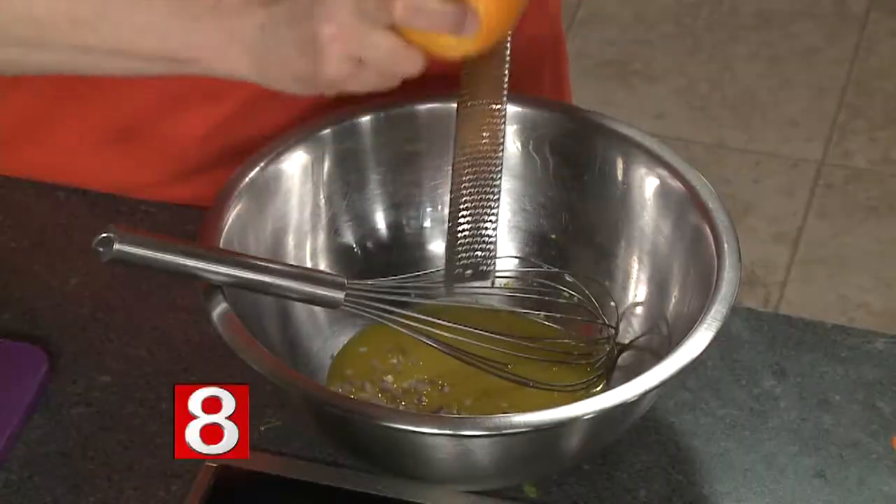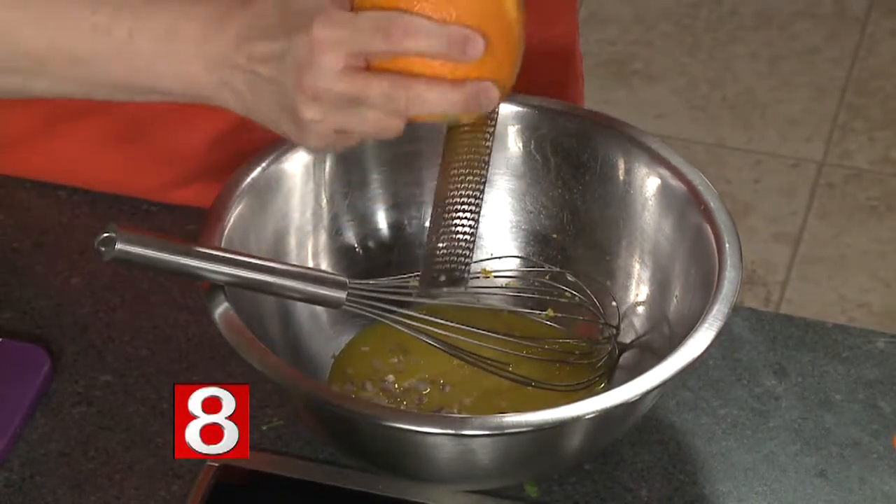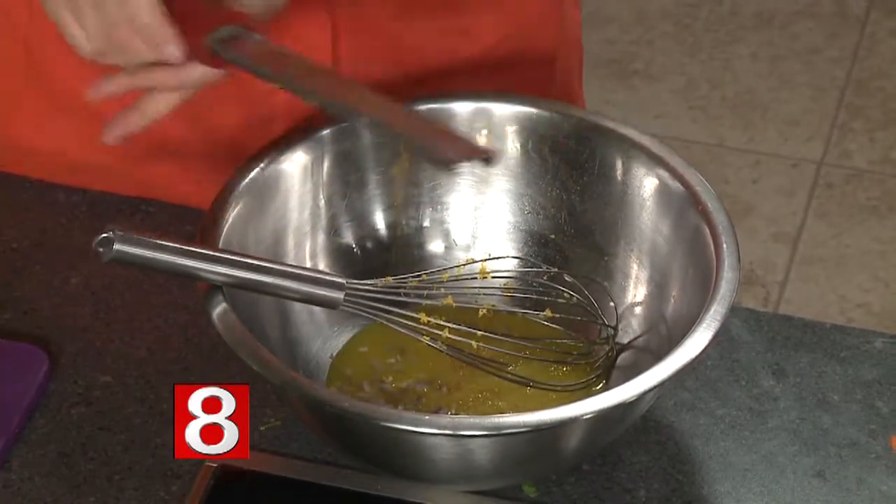Some shallots and some garlic, which always makes things delicious. And then a little bit of orange zest — that'll freshen things up because it gives you that orange flavor without the acid from the juice. And then, of course, olive oil. It's starting to smell like summer over here.